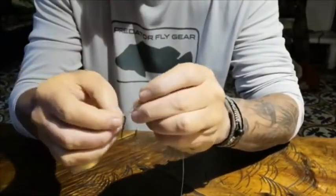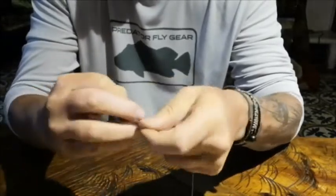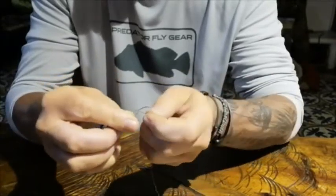Using an octopus hook this time, but you can use a straight-eye hook — it doesn't matter. Okay, let's tie this knot.